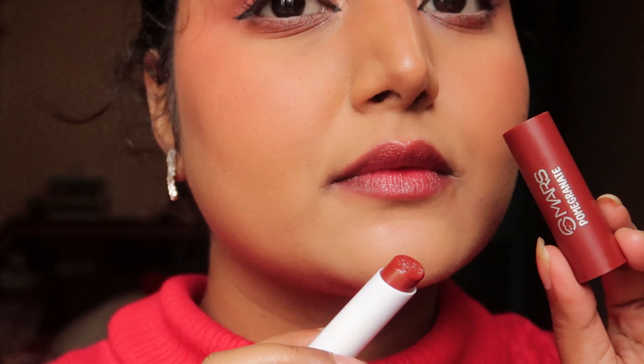So first of all, let's swatch shade number 1. There is also a name and serial number — this shade is 01 Passion Fruit. We have the lip balm without lip liner and without anything on lips. We will just apply it like this — we will see how the tint is and how the color is. I will zoom in as you can see.